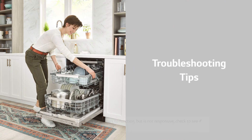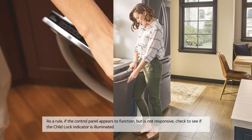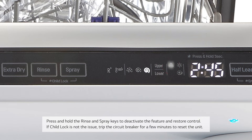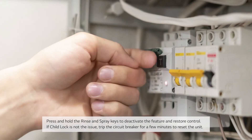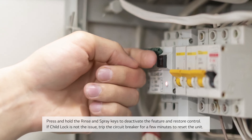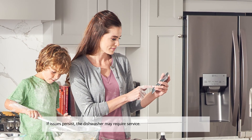Troubleshooting Tips: As a rule, if the control panel appears to function but is not responsive, check to see if the Child Lock indicator is illuminated. Press and hold the Rinse and Spray keys to deactivate the feature and restore control. If Child Lock is not the issue, trip the circuit breaker for a few minutes to reset the unit. If issues persist, the dishwasher may require service.